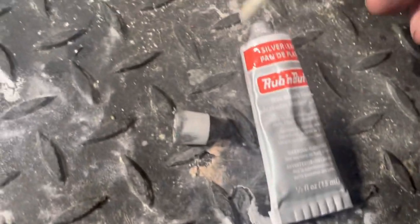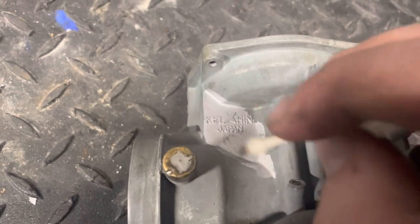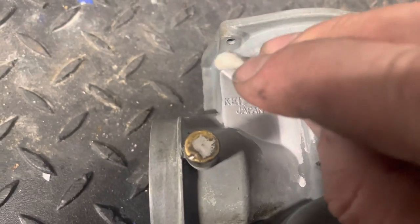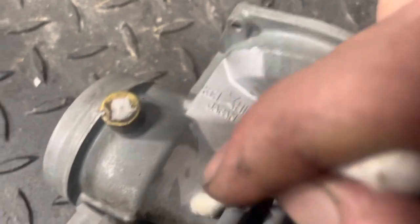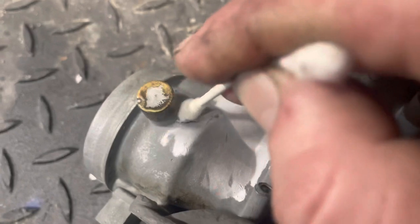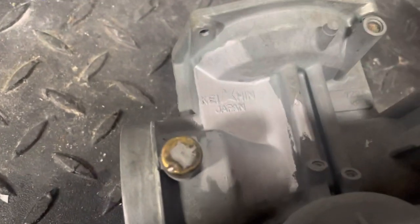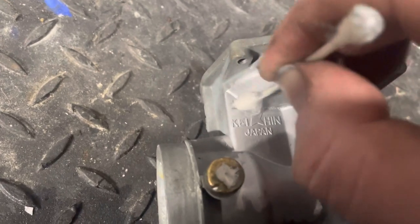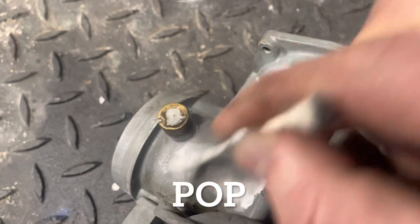All you need is a little Q-tip. Grab a little bit of that rub-and-buff and let's just move on over and do this little section. You don't need much — you're going to literally just rub, just like the name says, rub-and-buff. This tube will probably do dozens of carburetors, dozens of petcocks. Just put this stuff out onto the surface — that little blob is going to take care of this whole carburetor. Once you get a nice little layer, flip your Q-tip and buff it out. That's really all you've got to do, and it's going to add so much pop to what you're doing here.